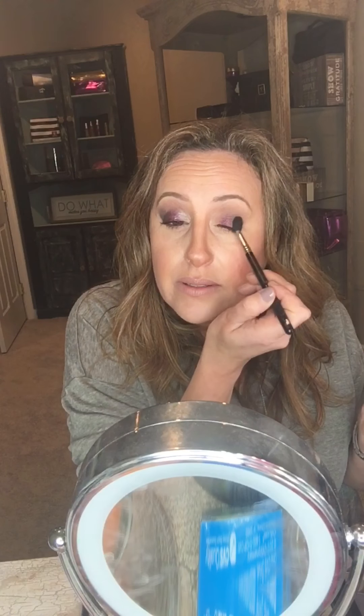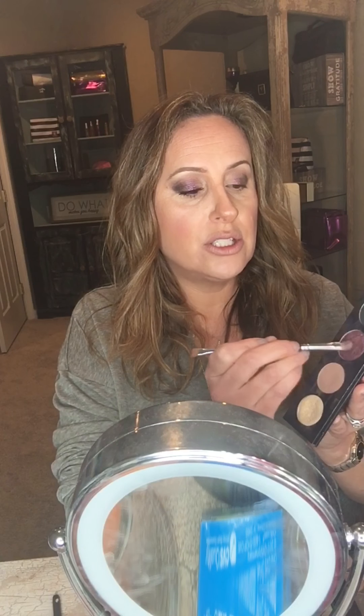Look at how pretty that is. If you blended too much, you can always go back and add more. The key to a really pretty eye is blending, so don't be scared of it — it does take a little time. You can also go back and add a little bit more of the purple Credulous color.